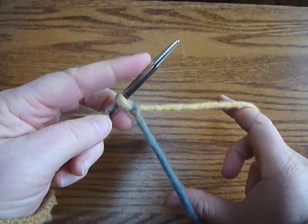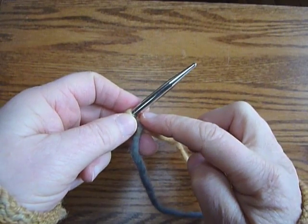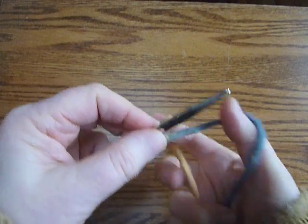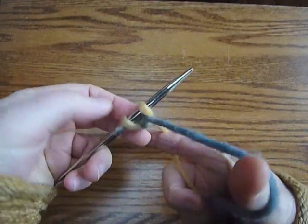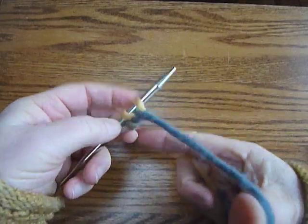One of these strands is going to make the loop — in other words, the new stitches — and the other one is going to make the chain link that links those stitches together. The blue is the chain, and the yellow is making the loop.